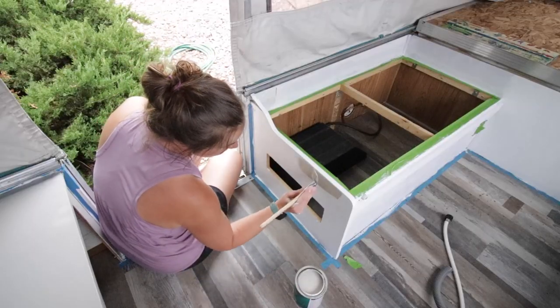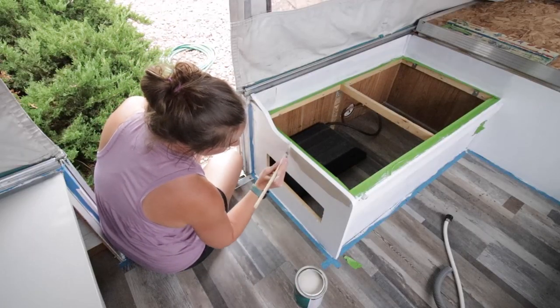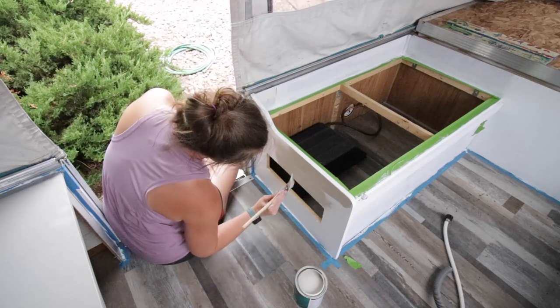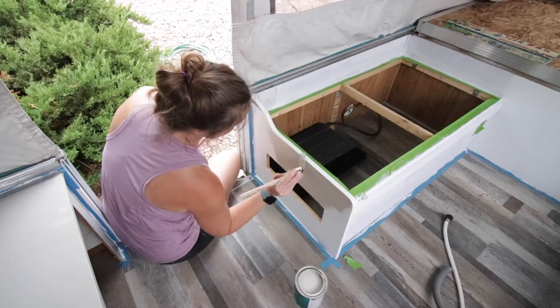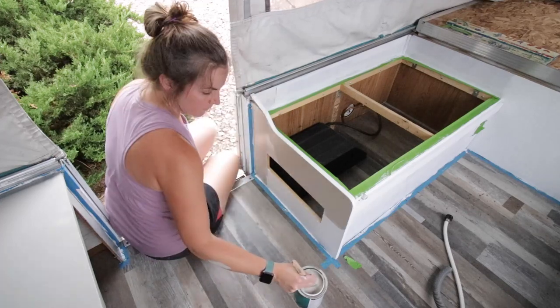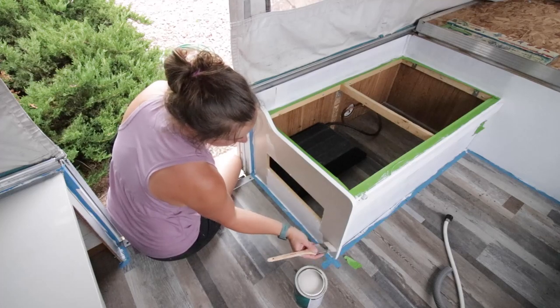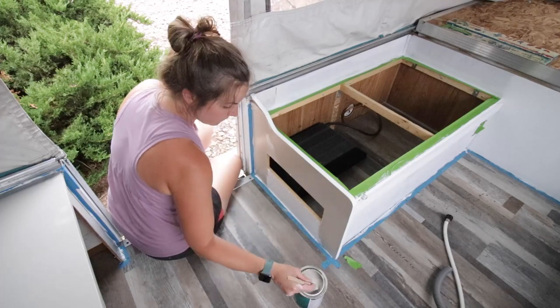After the primer was dry, Brooke started the actual painting of all the cabinets with a nice brush. She picked what's called Dorian Gray. And once we were done, we realized — oh, it is just too much gray in here. So we actually changed our mind later on. You'll see the final color at the end of the video, and so she's killing it with painting.